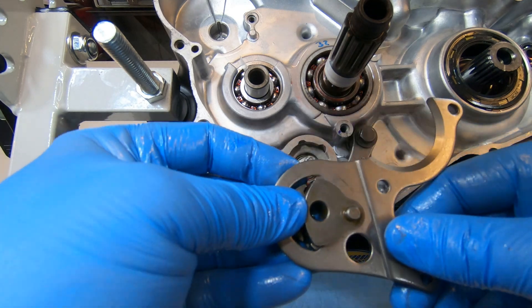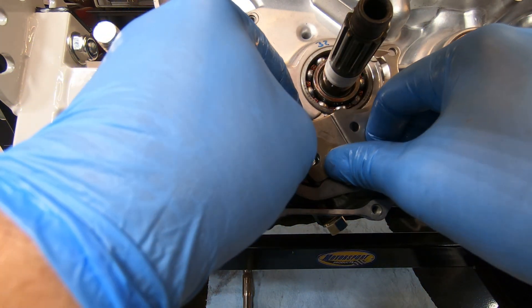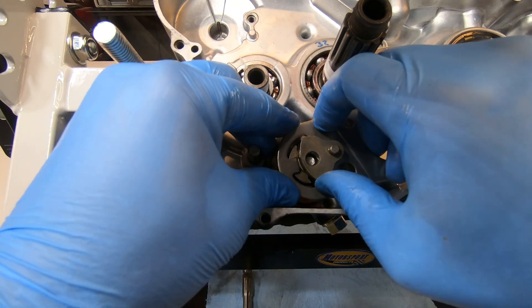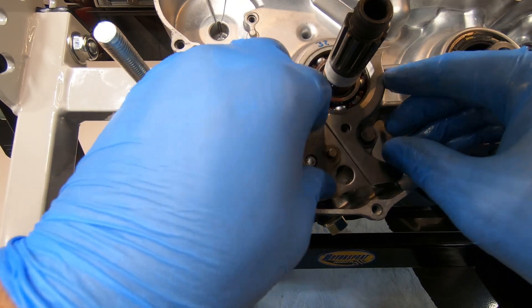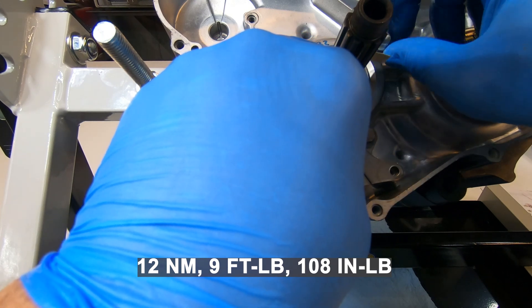Once you've installed the pawls and the springs into the guide plate you can install that. It was pretty hard to get on but with enough attempts it goes on. Make sure you torque those bolts to 9 foot-pounds or 108 inch pounds.